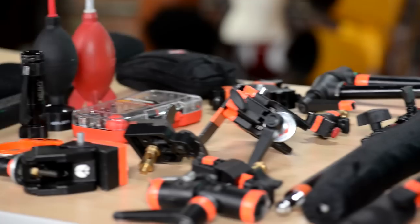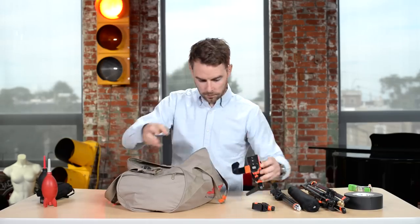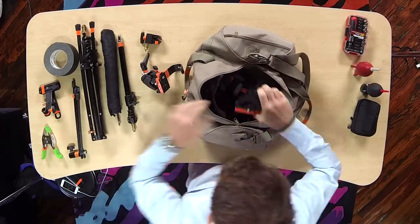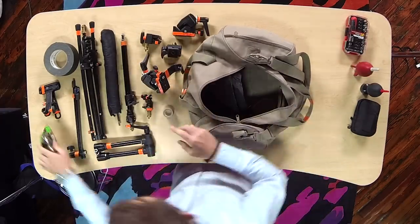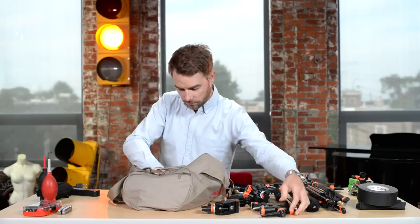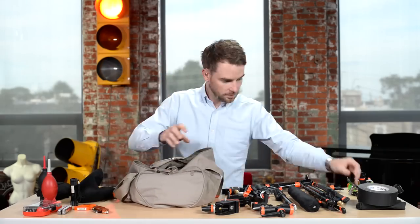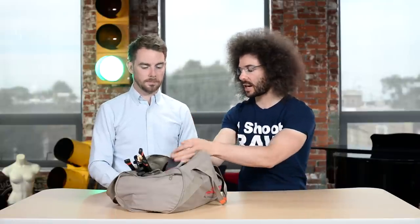Jared Polin, froknowsphoto.com, and this is what's in Digi Richie's bag. Now it's time to reach into Digi Richie's bag of tricks again — what do we have this time?